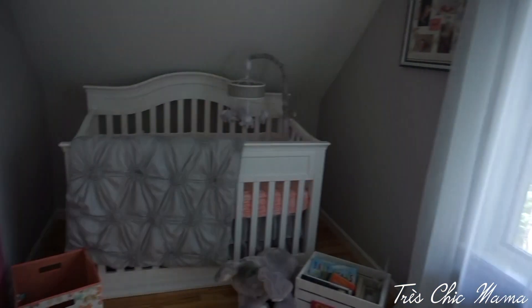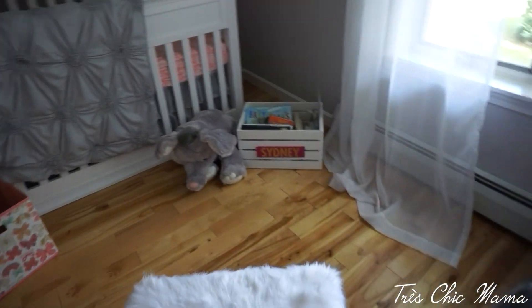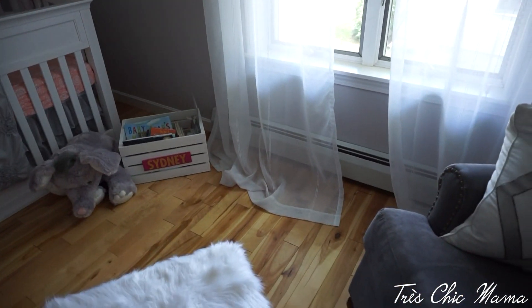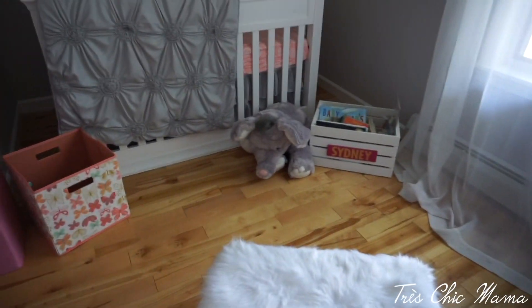As you turn, we have the window — we live in a condo so I won't shine the light out there. I have sheer white curtains which I love, and I do need to cut them eventually. I also have to baby-proof this room eventually, but she's not strictly sleeping in here right now so it's no big deal.